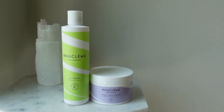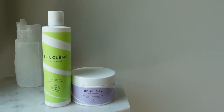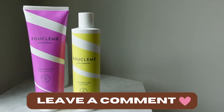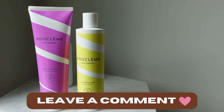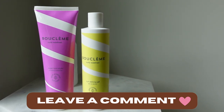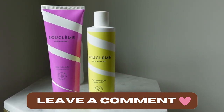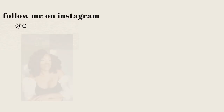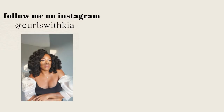The Curl Cleanser and the Intensive Moisture Treatment — I really don't know about those. If you've tried these products, please leave a comment down below. If you're thinking about trying them, let me know which product you're interested in. If you enjoyed this video, give me a thumbs up and I hope you subscribe. All right, see you in the next one, bye!